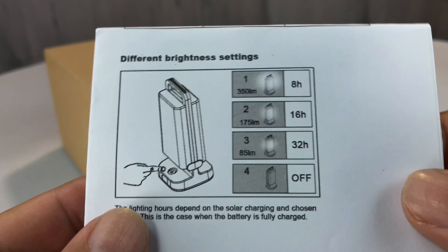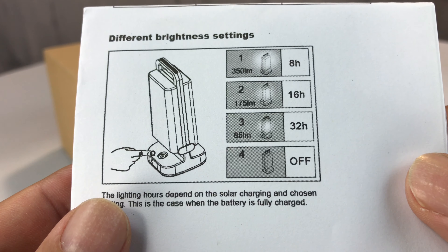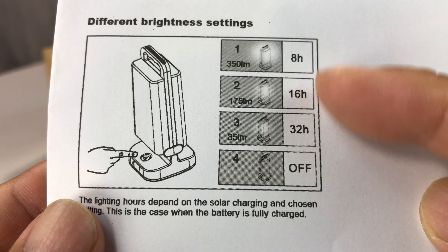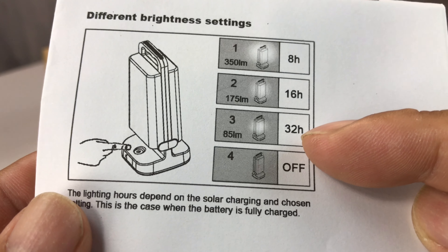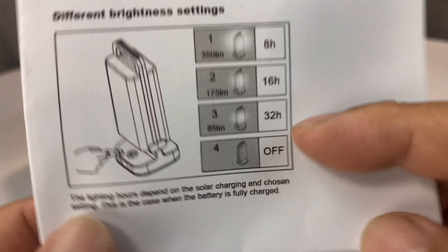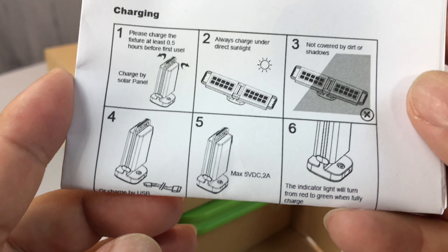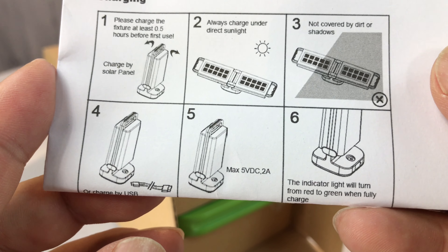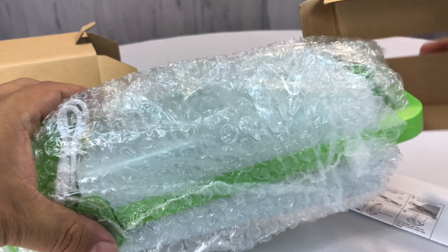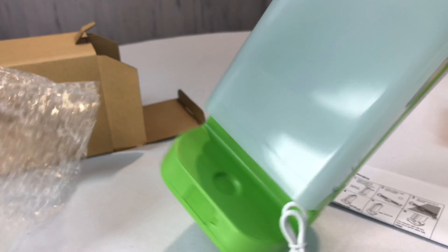I've never checked one of these out before. You can see here what it looks like. It's three modes — 350 lumens, it'll run for eight hours. But if you keep it on the low, 85 lumens, it'll run for 32 hours. The cool thing about this and why I picked it up is it looked like it had some interesting transformer-like features, so I want to check it out with you. And if you stick around, we might just give this little bad boy away, but I won't tell you until the end.